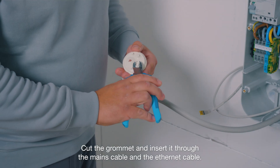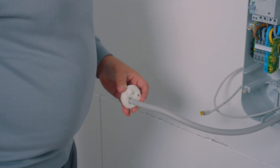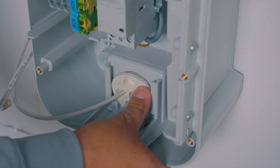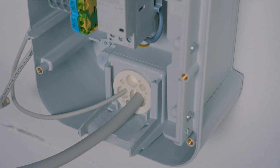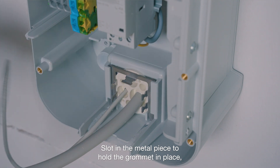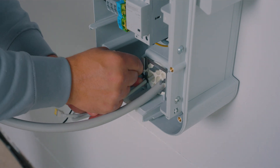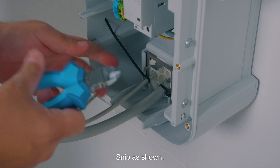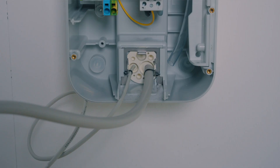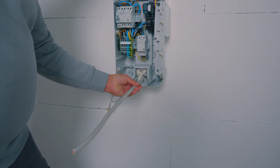Cut the grommet and insert it through the mains cable and the ethernet cable. Slot in the metal piece to hold the grommet in place and use the provided cable ties to fix the electrical cables in place. Slot in the metal piece and snip as shown. Strip the wires.